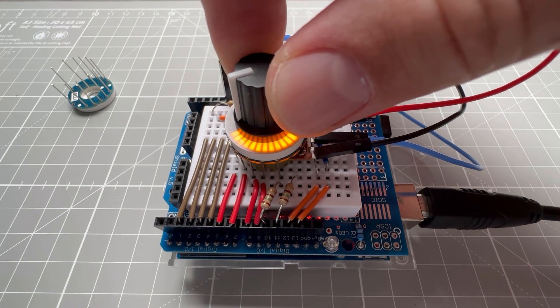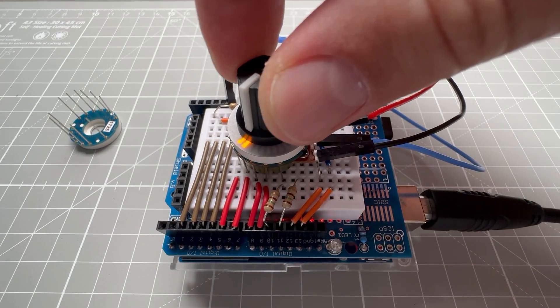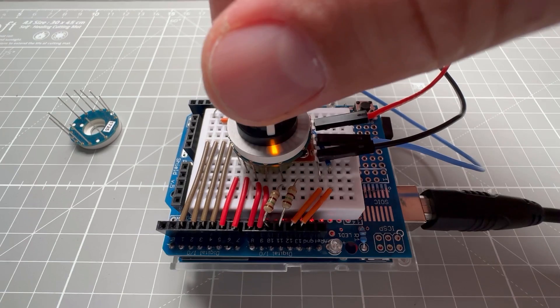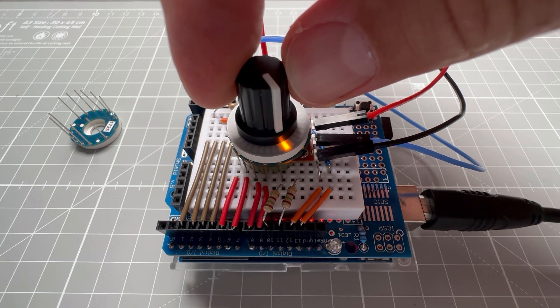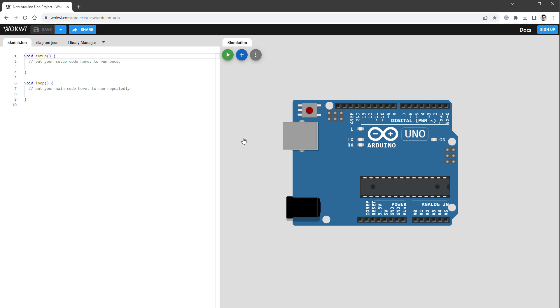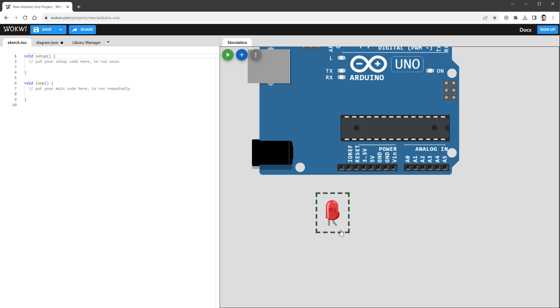Even though this module isn't designed for a breadboard, you can bend those long pins and squeeze it in. Before using the ring light, it's important to understand how to light up a single LED, because the ring light is just a collection of small LEDs arranged in a circle. To visualize what's going on, I'll be using Wokwi, which is a free online Arduino emulator. I'll add an LED and move it down here.